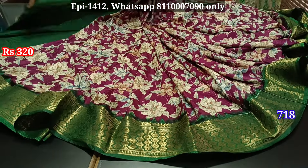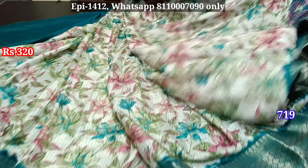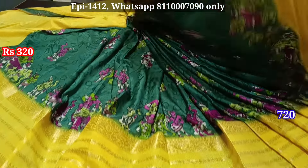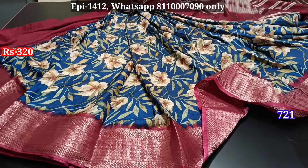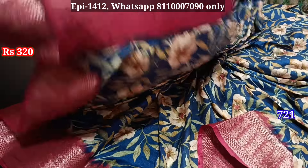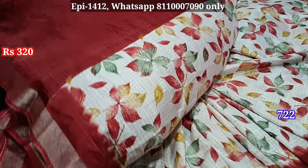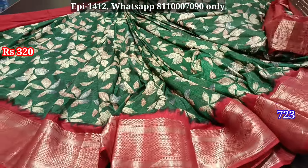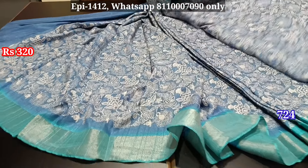Body, blouse, contrast to border, pallu, body, blouse, contrast to border. Body color flow is one of the colors. Pallu, body, blouse, contrast to border, pallu, body, blouse, pallu, body, blouse. Green colors, contrast to border, body color leaf pattern, contrast to border, contrast to blouse. We will check the blouse — join and switch.